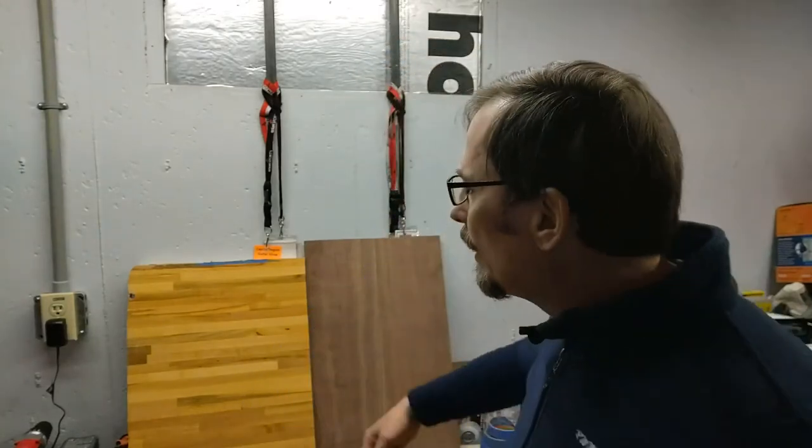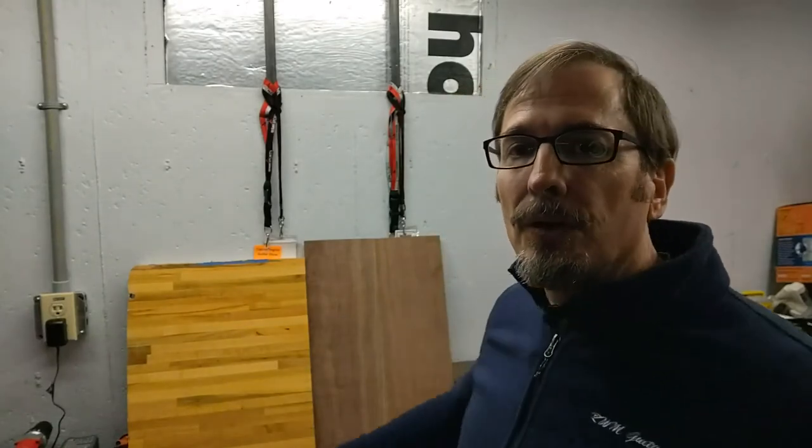So let's take a look at where I'm starting for this build. I will be using this piece of maple butcher block, which was left over from a kitchen remodel, for my guitar body. I am planning to do a semi-hollow body guitar, so I'll be using this piece of walnut for the top.